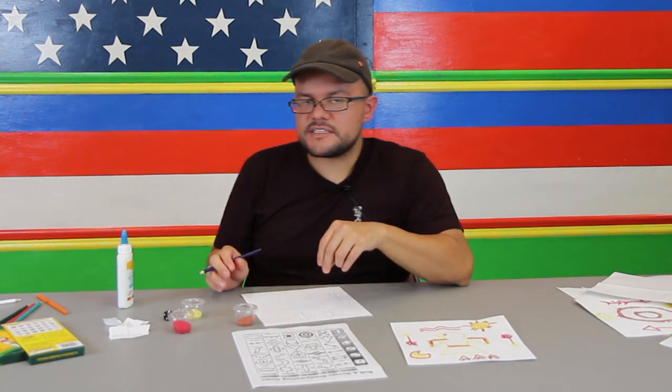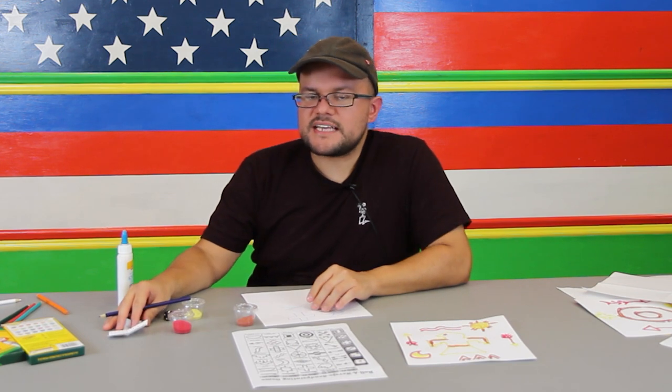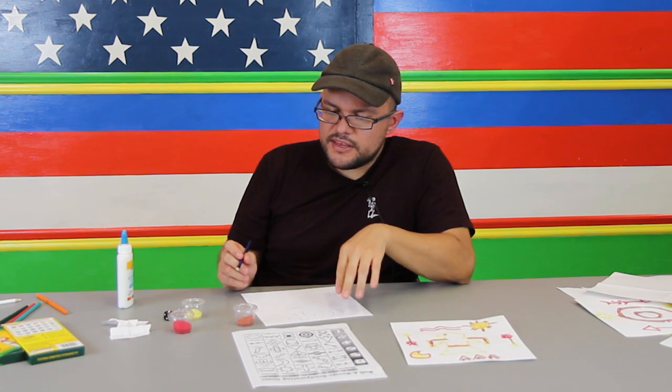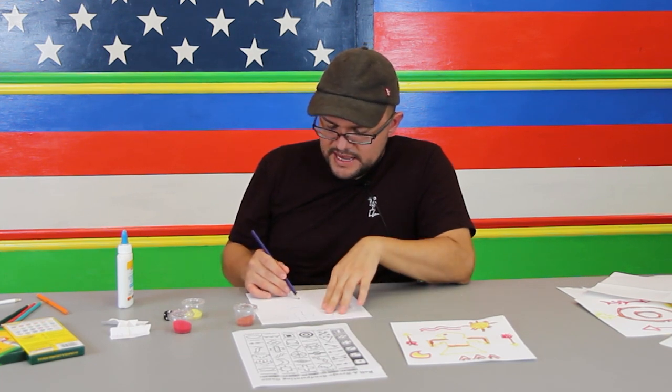I'm going to go ahead and draw my moon right up here on top. You can use the dice paper that we did last time, or you can just pick and choose what you want to do. And the last one, I'm going to use the steps.